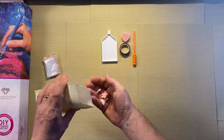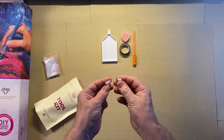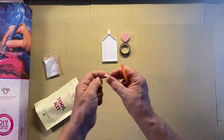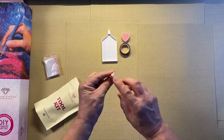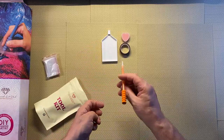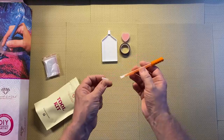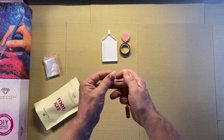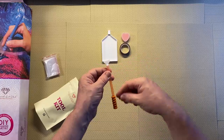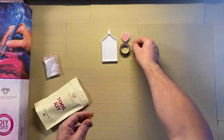Then we have the multi-placers. If you're working on an area with a lot of one colour, instead of placing one drill at a time with the pen, you put the multi-placer in the end of the pen, fill the little channel with pink wax, put some drills in your tray, give it a shake, get the drills in a line, and you can pick up a little row and place them all at once. If it's a bigger area you can use the bigger one. Two multi-placers are included.